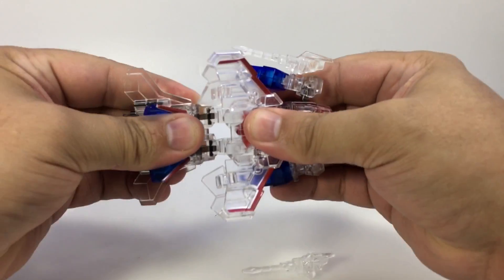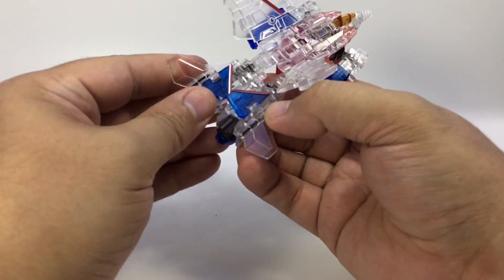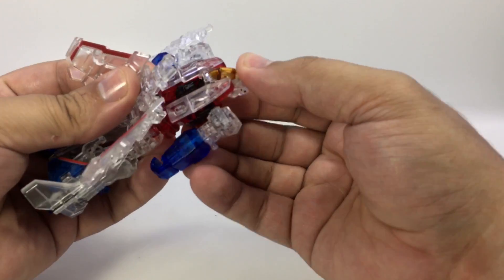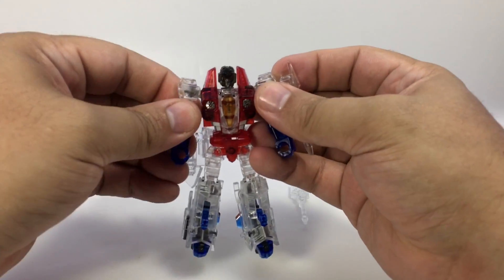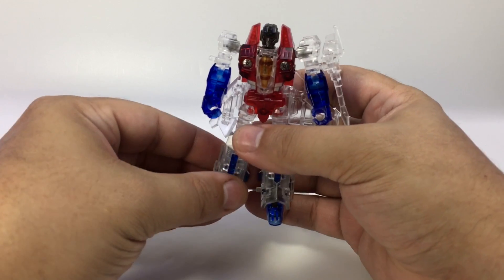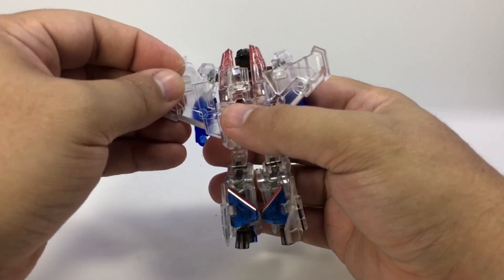There it went. Extend the legs out, split them, fold these in, fold these back, flip the nose coming down, pull the wing assembly up, rotate his head around, flip his head up. Flip up his landing gear on his legs, flip the wings around on the backpack, fold the little ailerons down on the flaps.